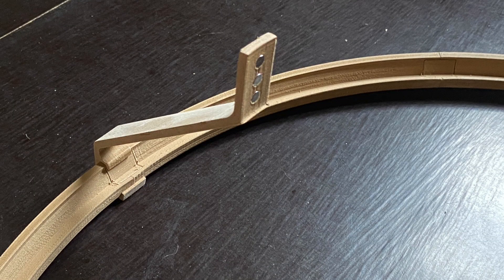The brackets fit nicely over the segments, no need to glue them. That will also make it easier if I have to replace some of the parts in the future.